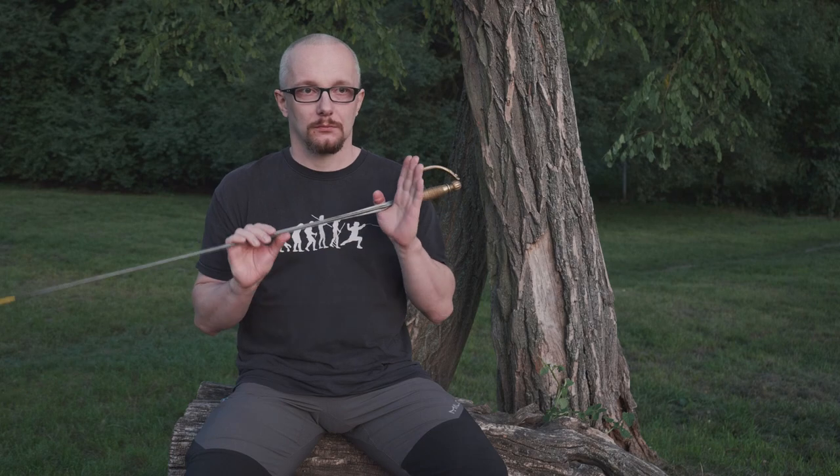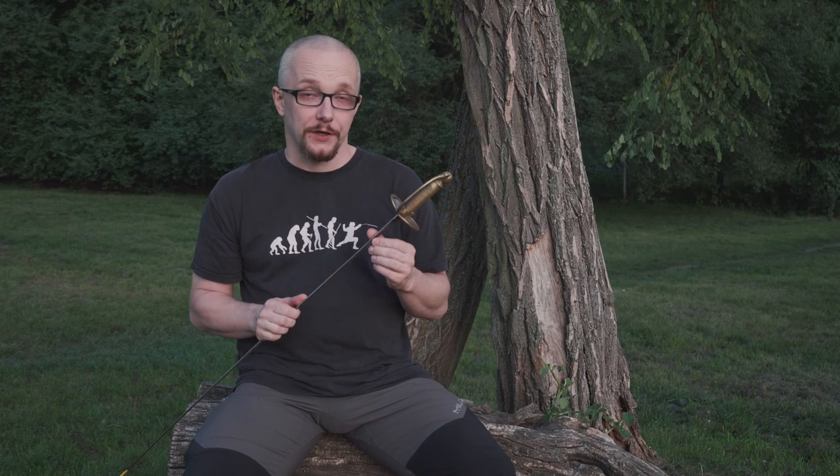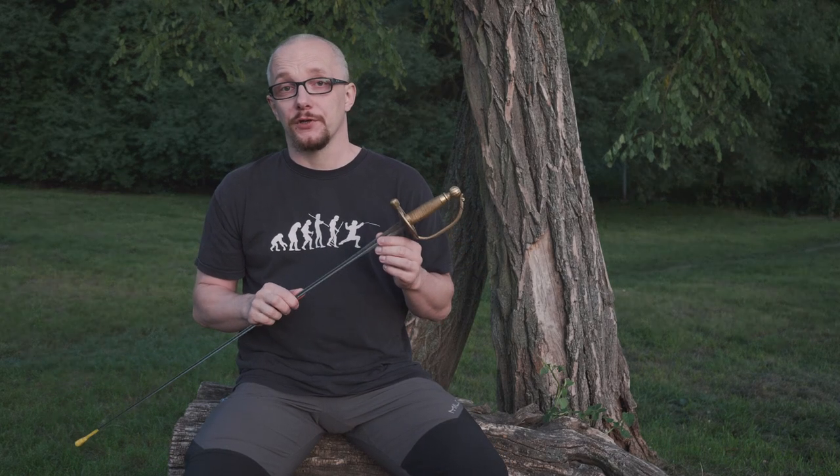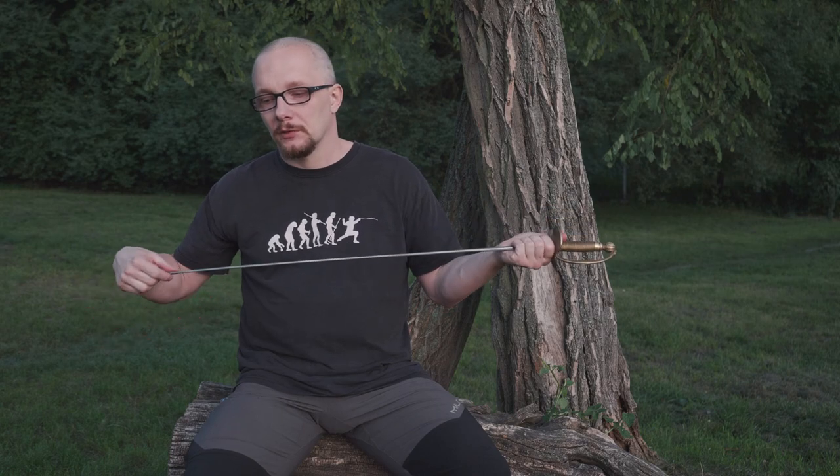In the three weapons cup, we use small sword, rapier, and saber. Small sword is a very swift, precise weapon which demands very precise control over distance, carefully landed hits, and in general only thrusts.